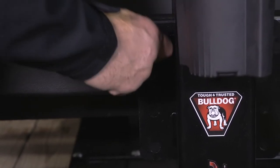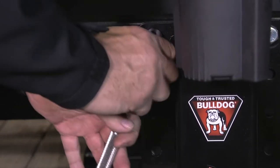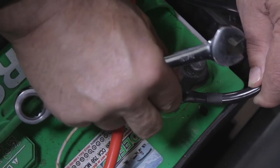The Velocity install is so fast because no welding is required. Just bolt it to the trailer with the integrated mount plate and attach cables to the battery.